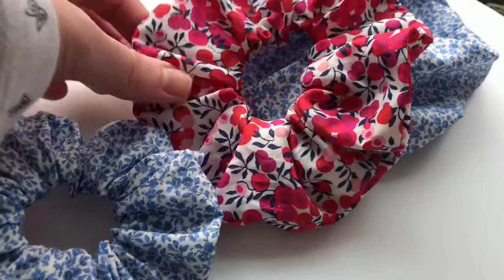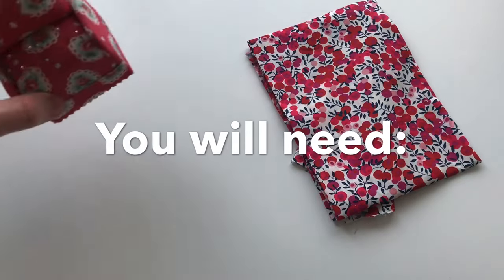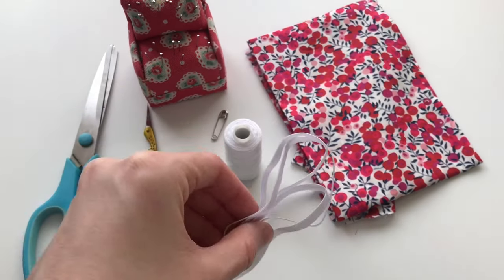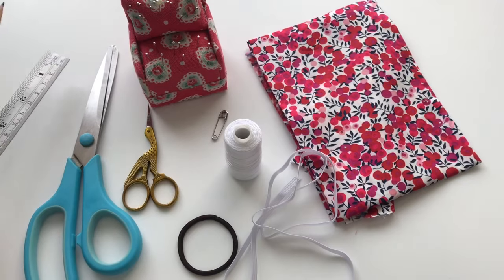Now on to method one. You will need fabric, pins, a safety pin, thread, scissors, elastic or a hairband, and a ruler and a pencil.